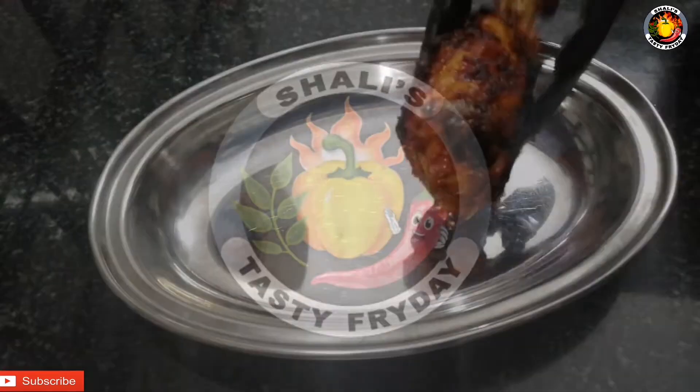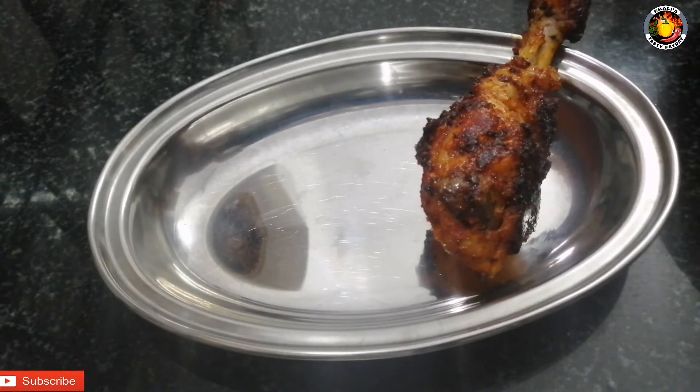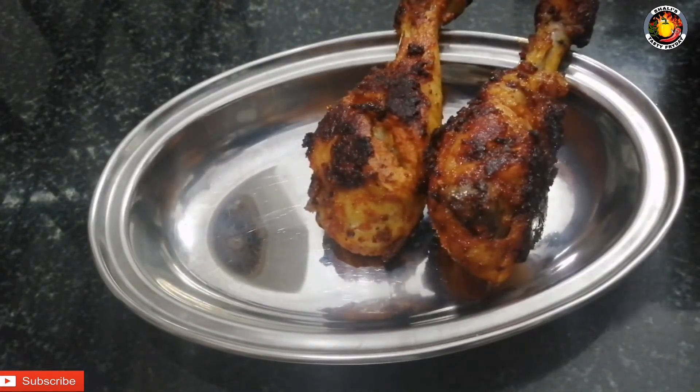Hello, how are you? I am Suga. This recipe is a chicken fry. It is very tasty.